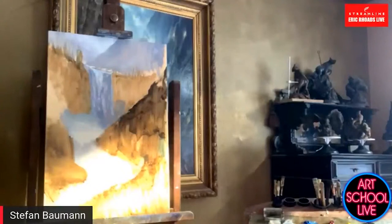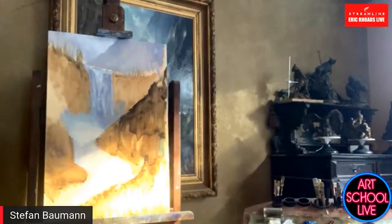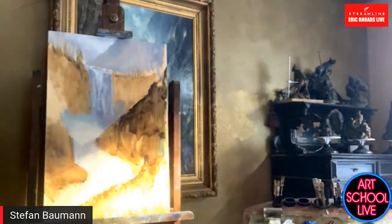It looks like there's sculpture in the background — who's doing the sculpture? That's me also. Oh, you're just a Renaissance man! Yeah, I've been doing animal sculpture. It must be coming in through a high window — I have these big windows in my studio here that look out over Mount Shasta.